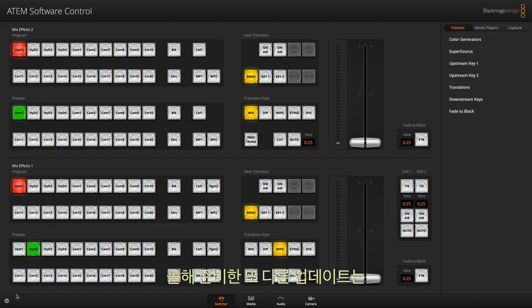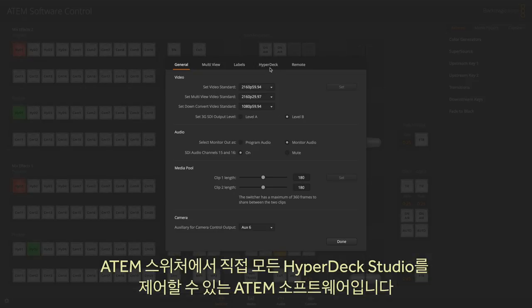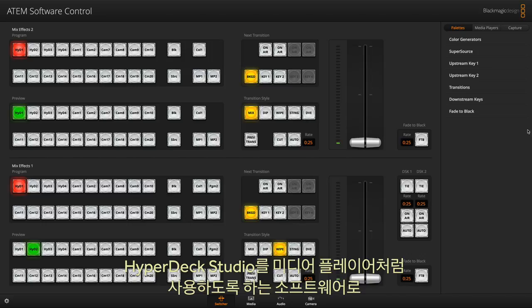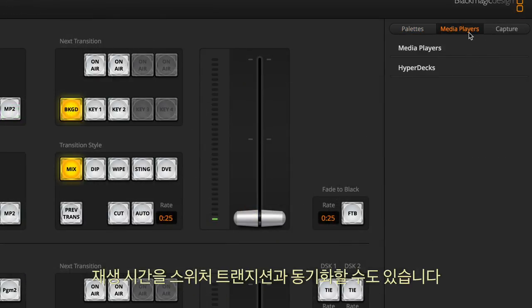Another exciting update is new ATEM software that lets you control any HyperDeck Studio directly from your ATEM switcher. This software makes HyperDeck Studio look like a media player, and you can even sync the playback timing to a switcher transition.